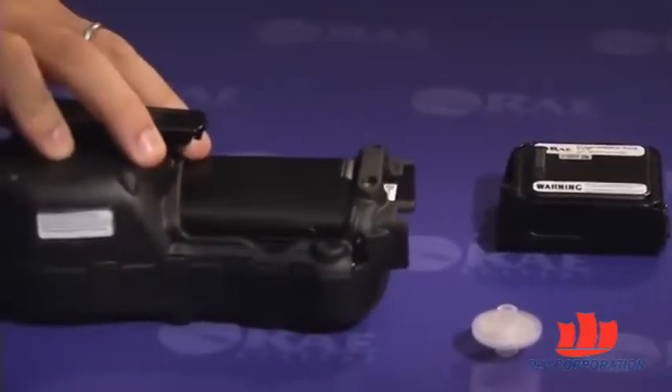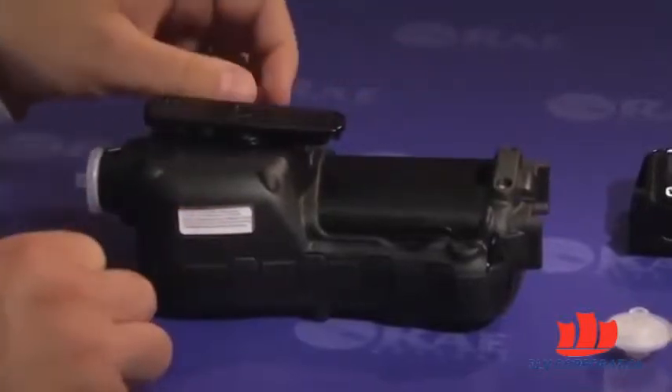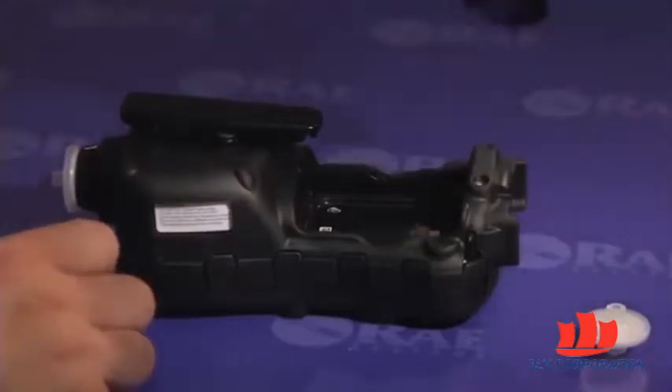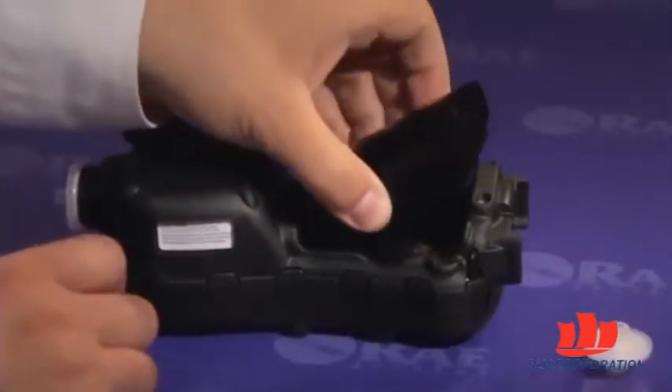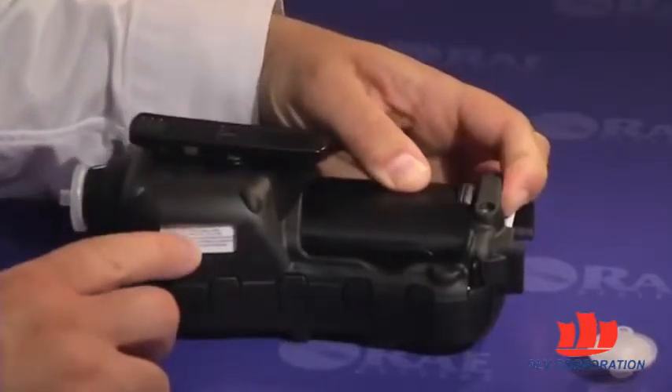First, remove the battery from the instrument by sliding the tab and tilting the battery out of its compartment. Second, tilt a fully charged battery into the battery compartment and then insert it fully. Next, slide the tab back into place to secure the battery.